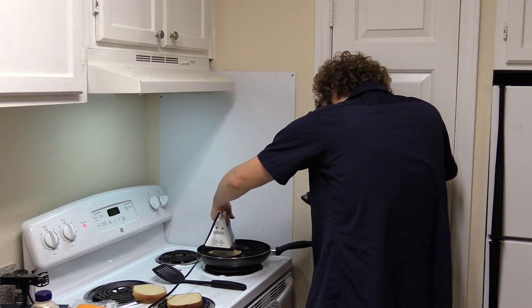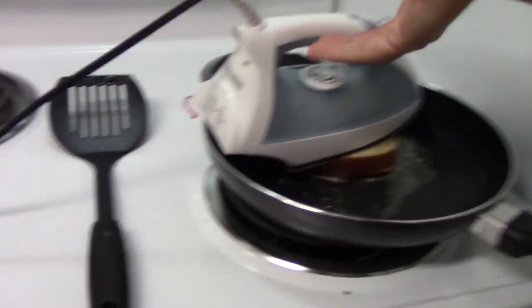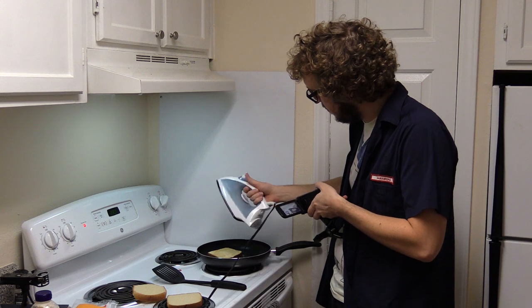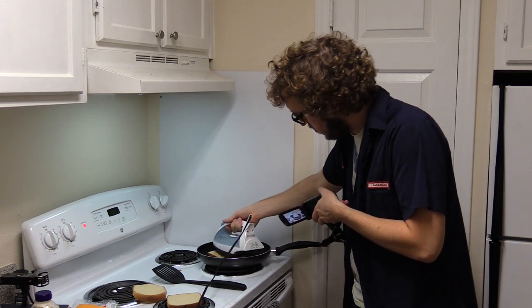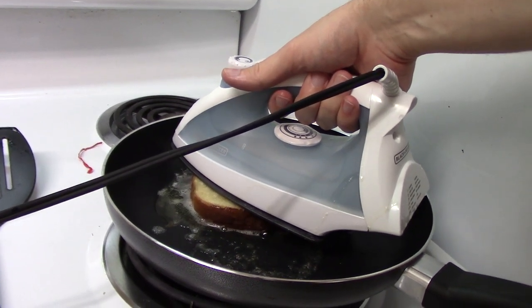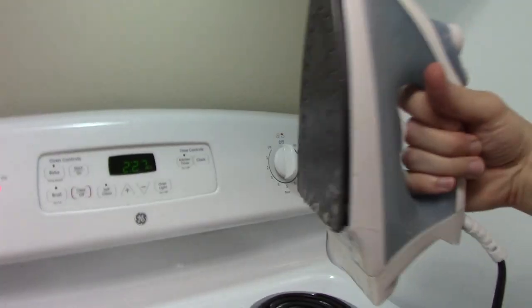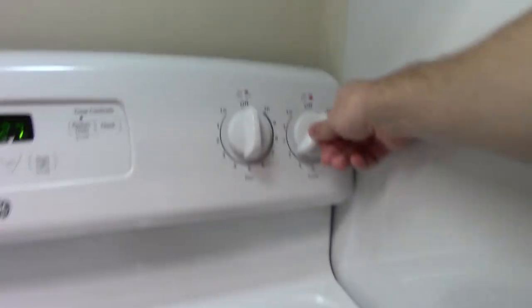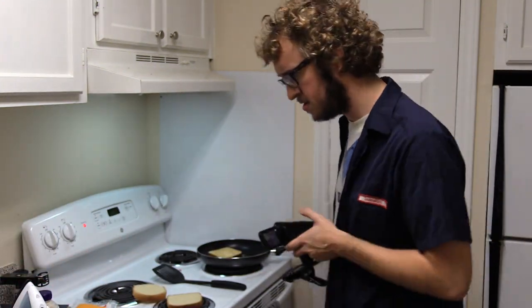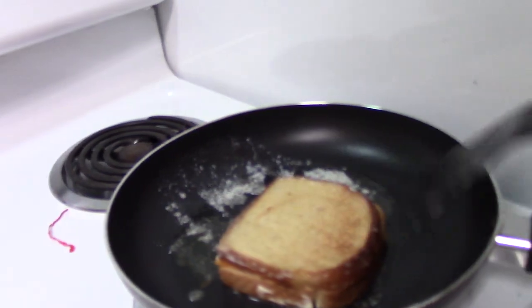Press up — you don't want to leave it on there too long because the sheer weight of this utensil will crush the juices out of there. That's coming along real good. Don't be afraid to rebutter. Don't be afraid to turn this up too. The key to successful and delicious cooking is a total lack of fear in all regards.